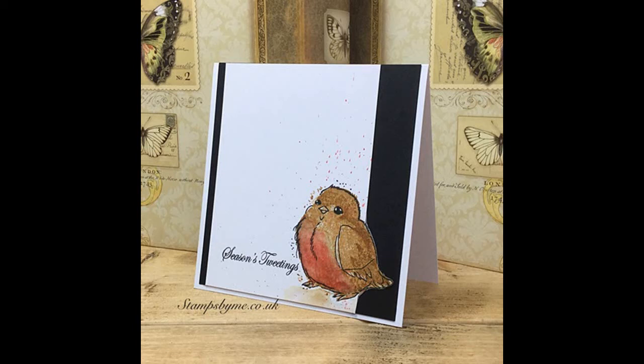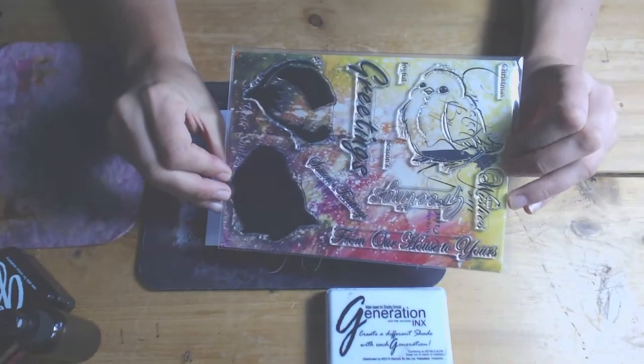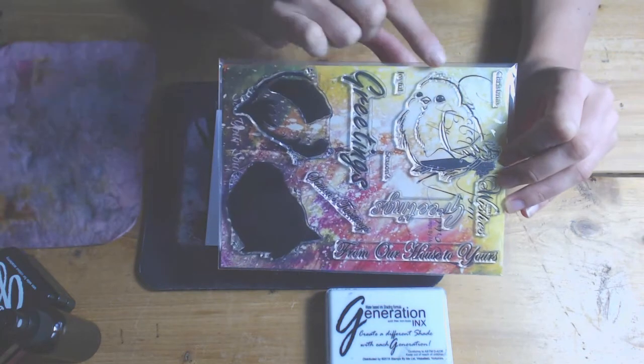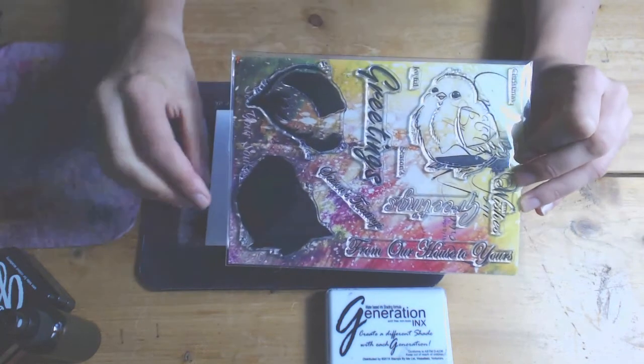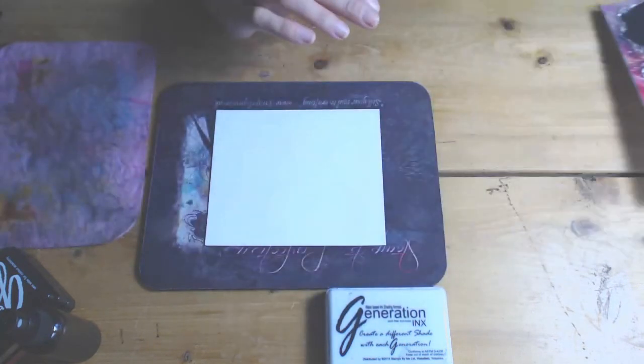Hello everybody, it's Tony from Stamps by Me and welcome to my YouTube channel. Today I'm going to demonstrate a card using a classic lamination robin. It comes in three parts: solid portion, shadow, and outline. I'm going to create a quick card today to show you how to get an effective shaded robin.